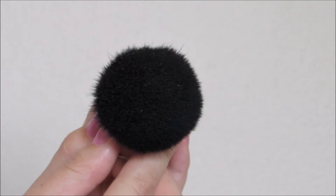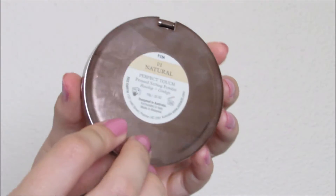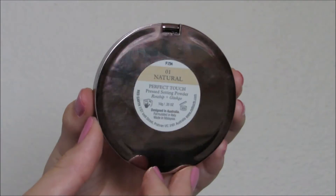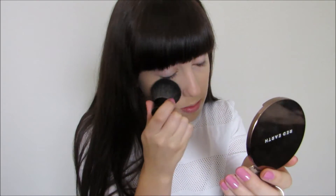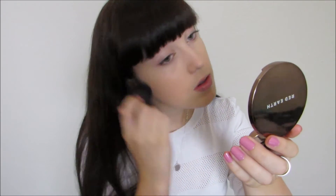Using my Kabuki brush, I'm now going to apply the Perfect Touch Press Setting Powder — and can we just take a moment to appreciate this packaging? It is beautiful. So basically I'm just taking the Kabuki brush and pressing the powder into the foundation to make sure everything's set.